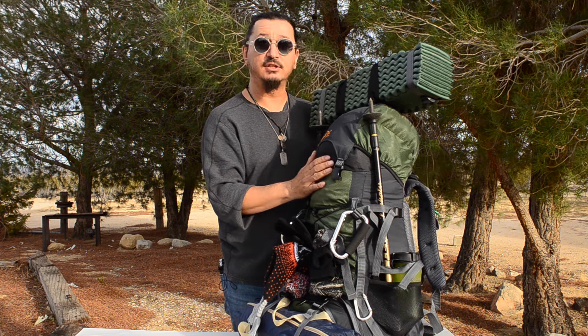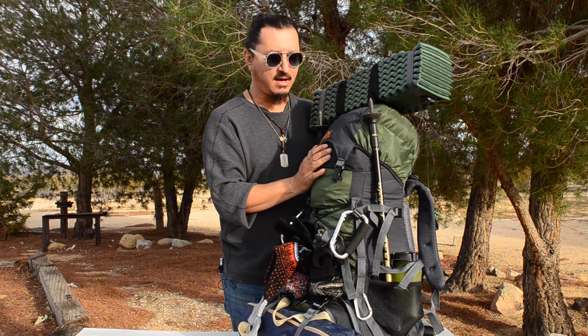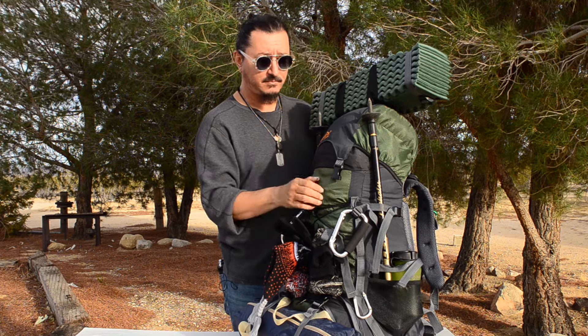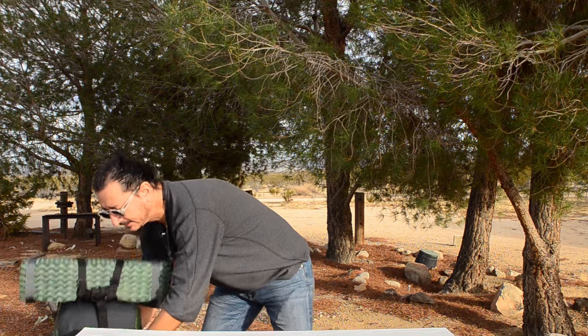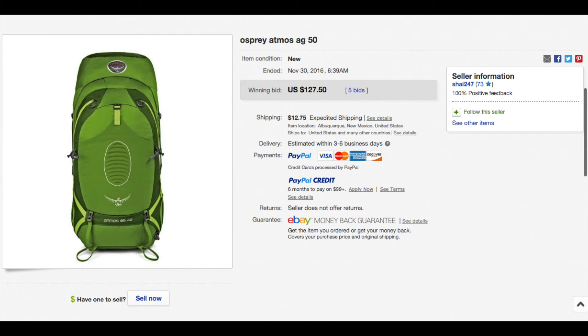I've been eyeing this new pack for a while. I've looked at them at REI — they run about $230 retail. You can order them online maybe a little bit cheaper, but when you pay for shipping you're still going to be up over $200. Luckily for me, and possibly for you, there's a site called eBay, and on eBay I was able to pick up this pack for $140 shipped — $100 cheaper off retail.